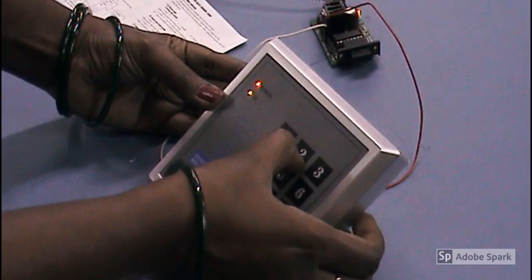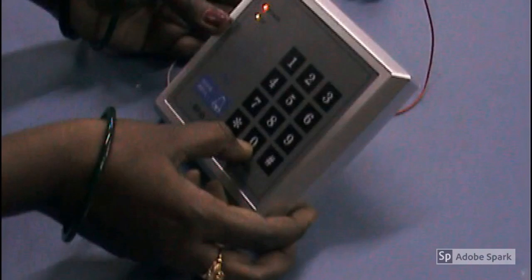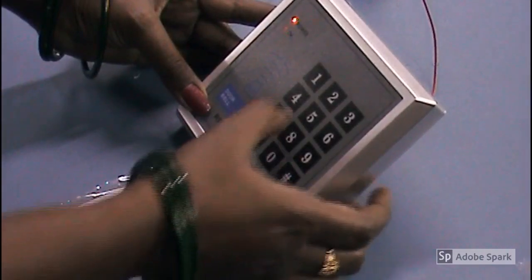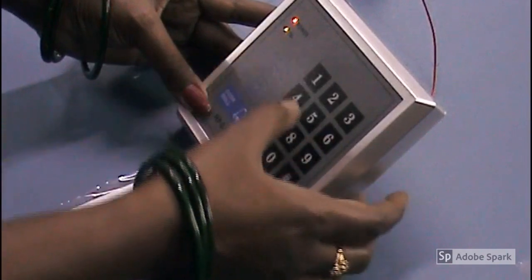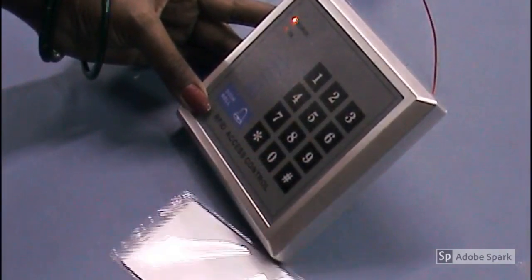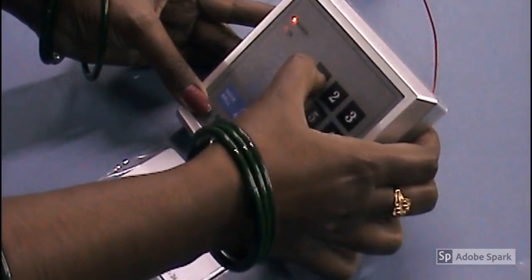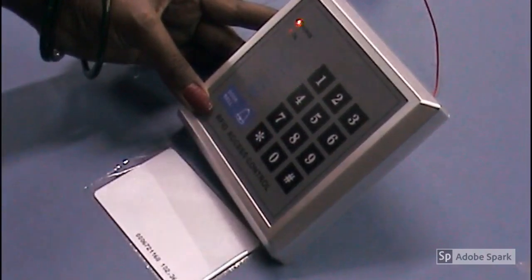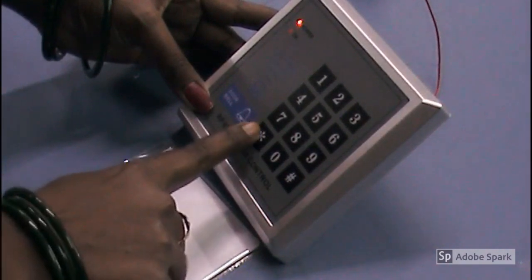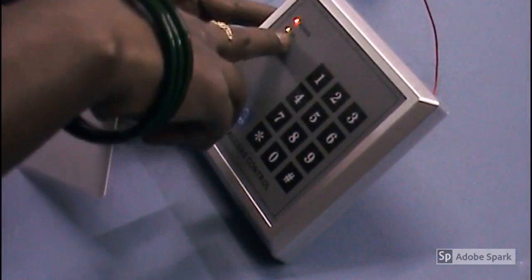Then hash, then press 2, then enter the 10-digit number: triple zero 2 3 4 5 6, hash. You should see a green LED. Next press 2, then the 10-digit code: 2 3 6 7 2 1 1 6 8, hash, then press star. Now it indicates the door is open — you can see the green LED.